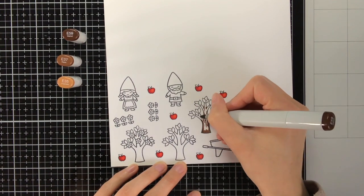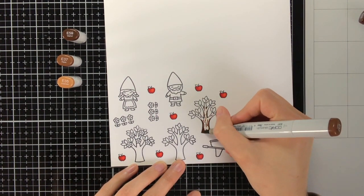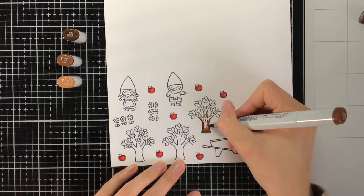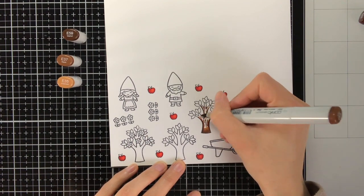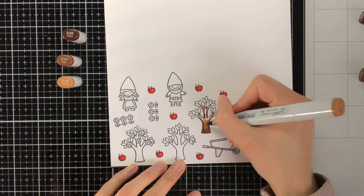For the trees I'm using E59, E37 and E35. To get some texture on the tree I am making scribbly lines with the darkest colour, so with the E59. This will make the tree look more realistic and also less flat.